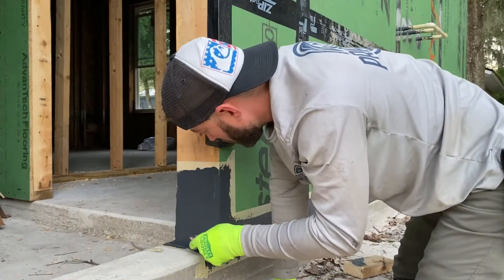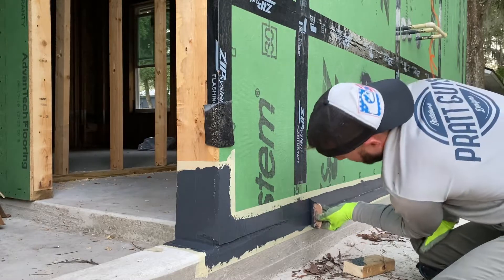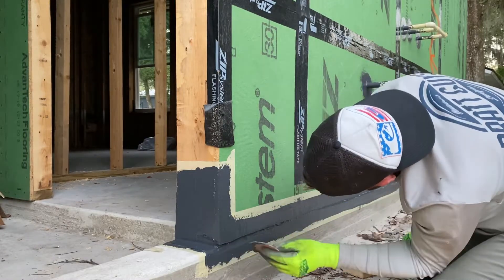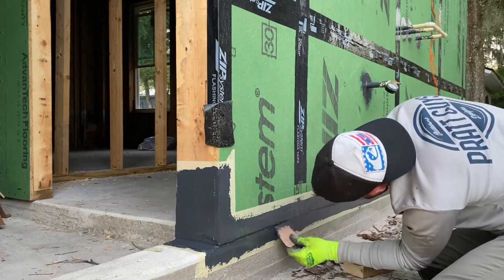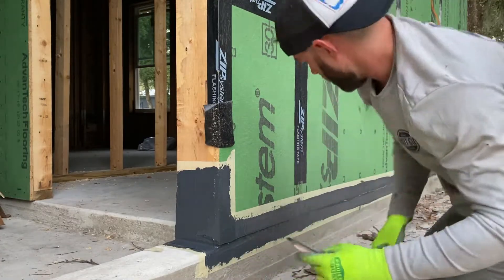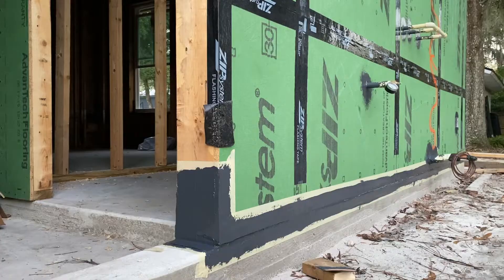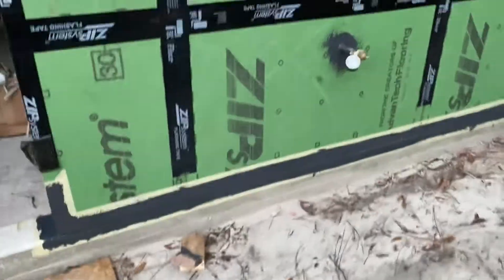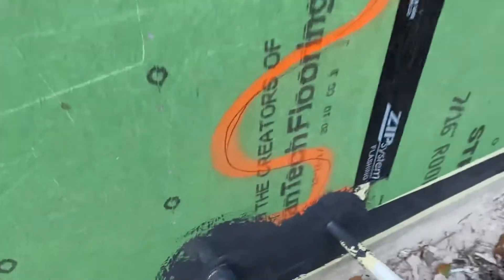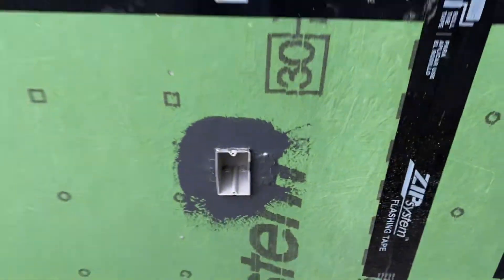Making sure it's good here — one little final swipe each way — and we are good. Then you'll see here: I went ahead and did the liquid flash around all my pipe penetrations as well — my AC, my condensate line, all of my receptacle outlets — that way those are nice and airtight and waterproof, and no little bugs and critters can get in that way.